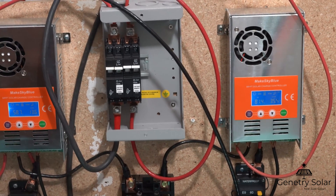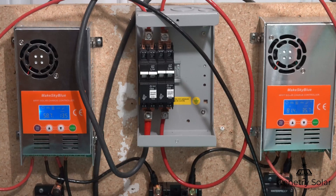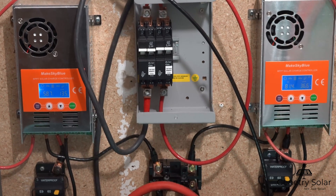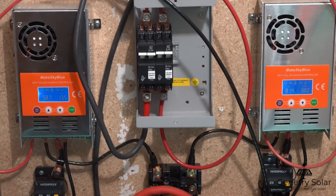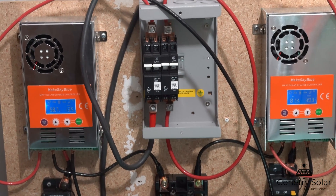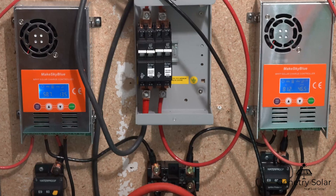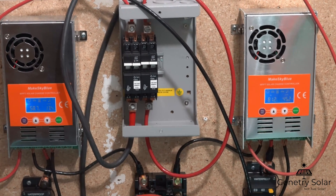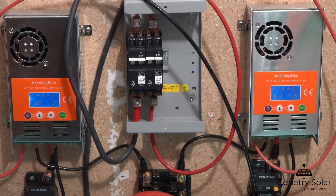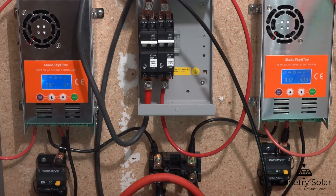These charge controllers are about a hundred dollars each, and you might think — a hundred dollars can't be great quality when you can get a Midnight Solar charge controller for almost a thousand dollars. I was honestly in this boat a few months back. I really did not think these controllers would be any good, but after a few months of having them working with my two and a half kilowatt array, I'm actually convinced they work really well. These two units were given to me by Make Sky Blue, but I had no contract — this is my honest opinion.